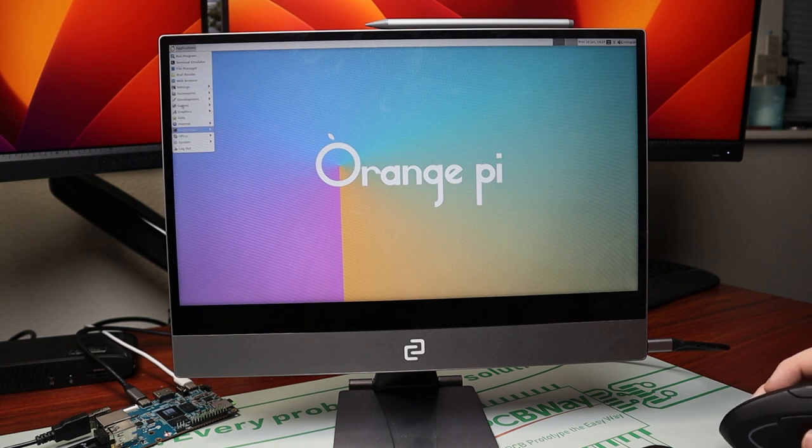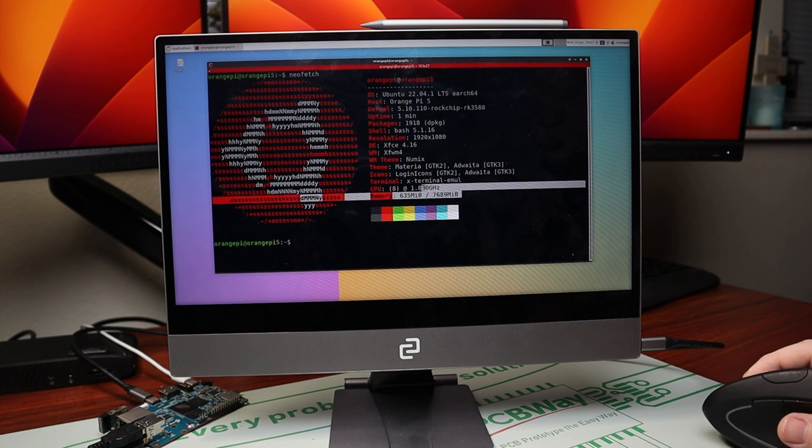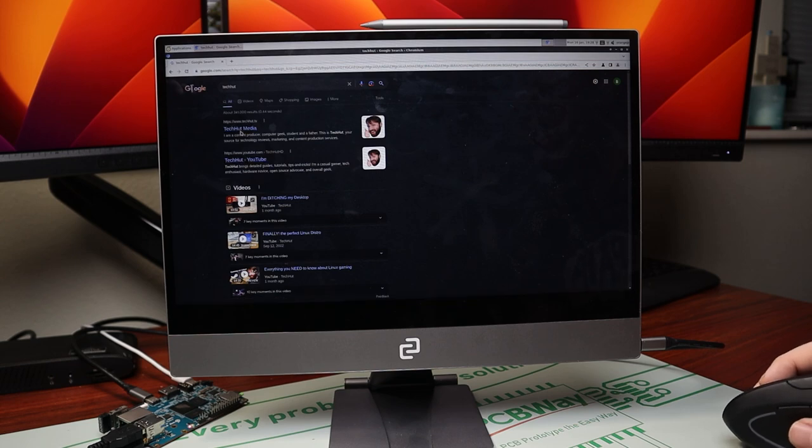One of the things that's pretty common with these types of devices is a little bit of graphical lag within desktop environments, and with this there was a little bit, but not nearly as much as the Raspberry Pi 4. Here we can see the 8-core CPU, and it's reading at 1.8 GHz instead of the advertised max of 2.4 GHz.